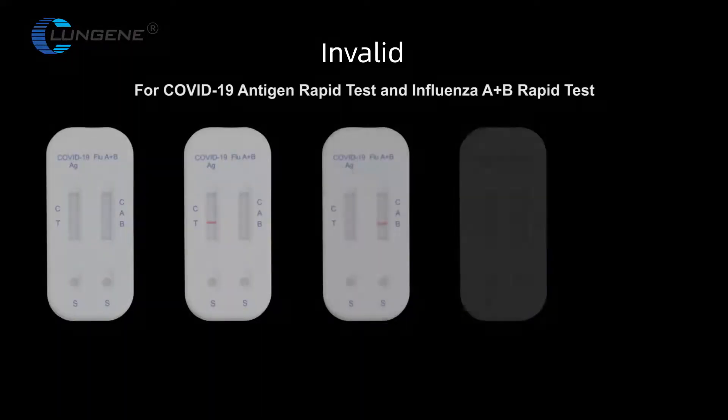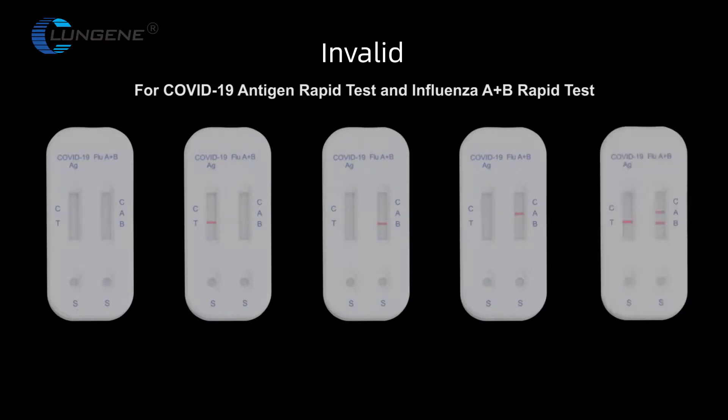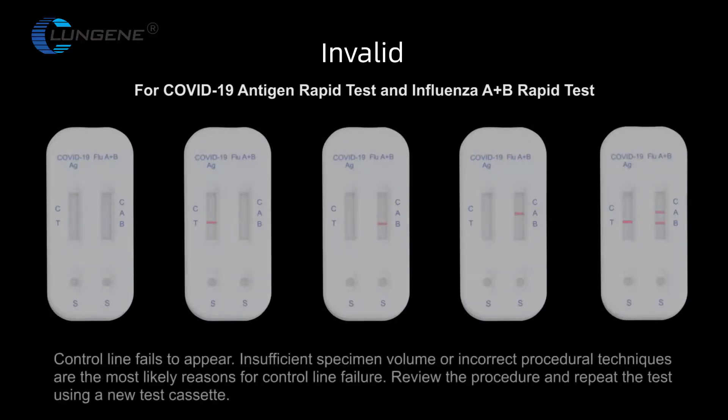Invalid — For COVID-19 antigen rapid test and Influenza A and B rapid test: the control line fails to appear. Insufficient specimen volume or incorrect procedural techniques are the most likely reasons for control line failure. Review the procedure and repeat the test using a new test cassette.